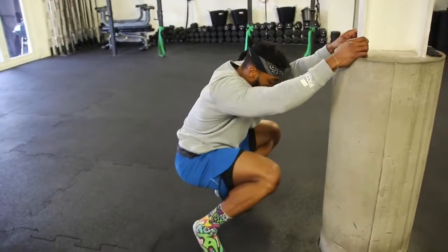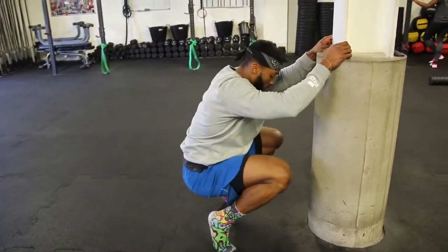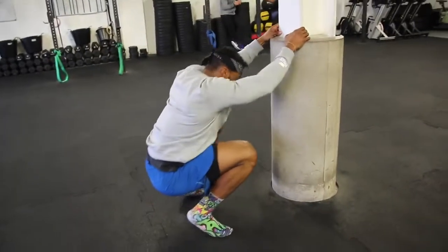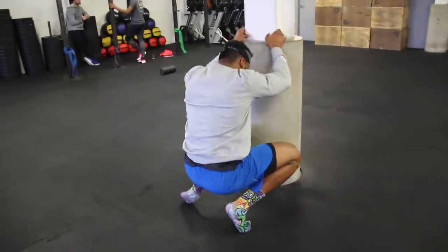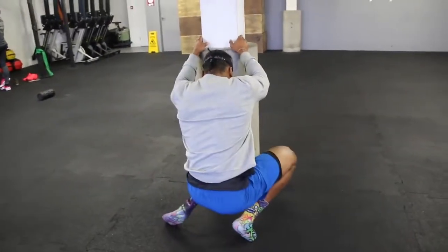Next we're going to warm up our ankles. On your toes, holding on to something, and just moving around — up and down, side to side. Because we're doing a lot of explosive movements, you really want to warm up your feet and ankles, and this is one of the movements I usually do.